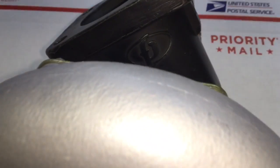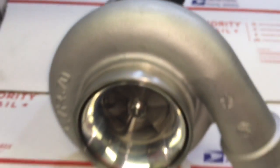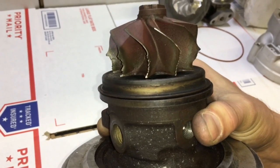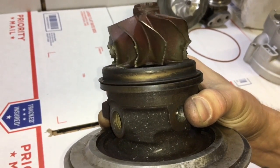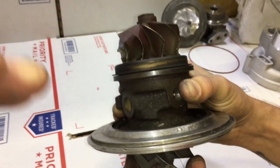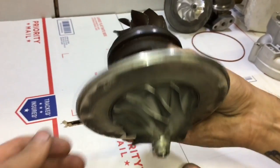The good thing is you can run a GT35R on your car that's bolt-on, but the bad thing is you can burn up the blades really easily since the turbine housing is so small that it will cause a lot of heat and back pressure problems if you run it too hard.